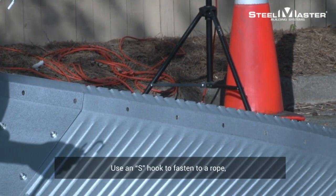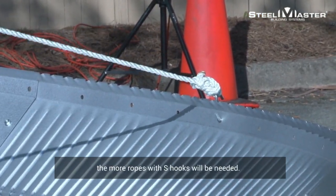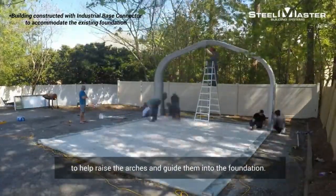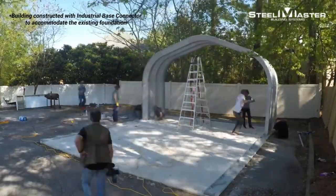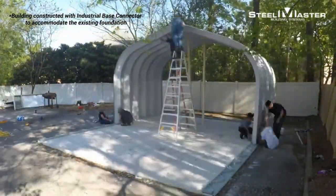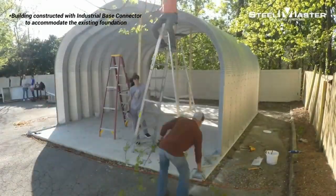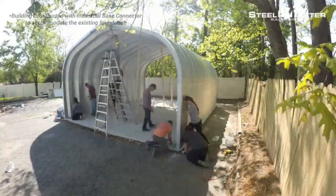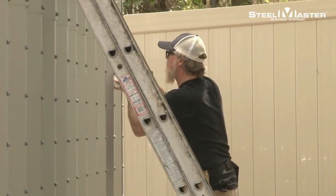If you have previously purchased a Steel Master building, you may be interested in expanding its size. Extending your building can be done by purchasing additional arches in the desired 2-foot lengths. Arches are covered in a galvalume plus coating with an ENERGY STAR rating, which is a dry, clear, organic resin standard coating. Adding arches for extra building length is fast, simple, and economical.